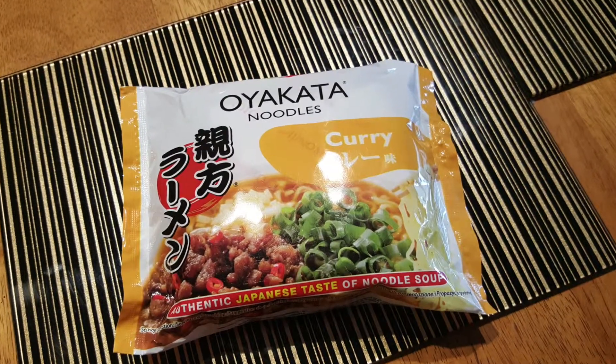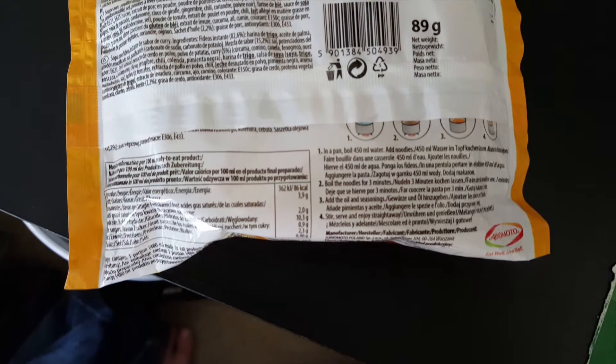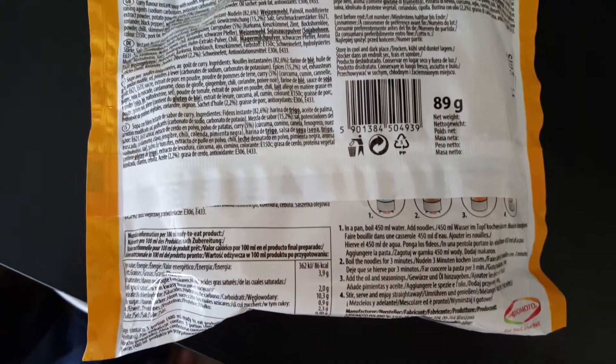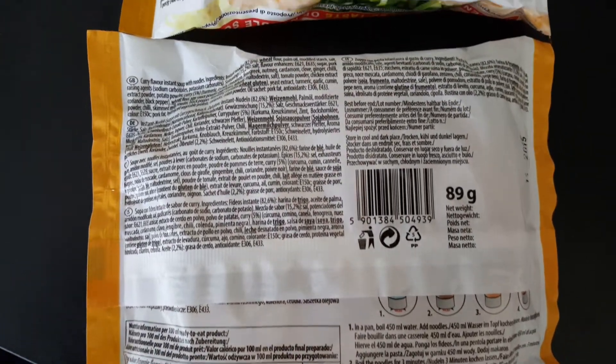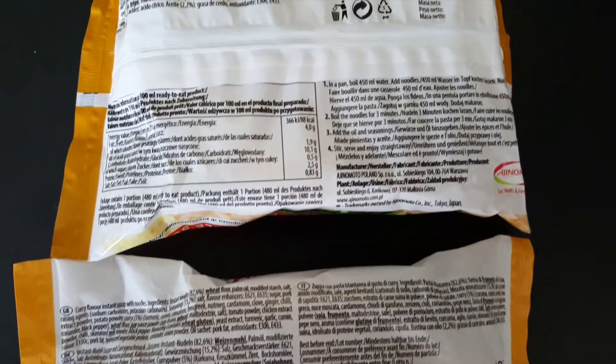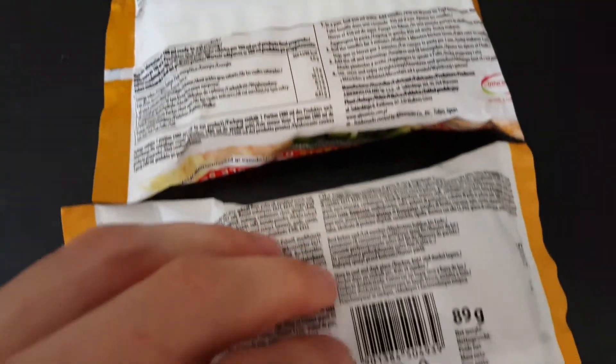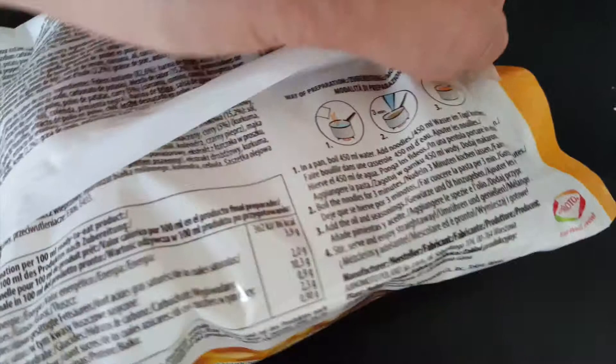Hi and welcome to the program. Today I want to review curry noodle by Oyakata by Aji no Moto company. So let's start from the package. You can see it's 89 grams of pleasure inside. I currently bought two of them. I got them from an Asian market — there are some around Dublin.